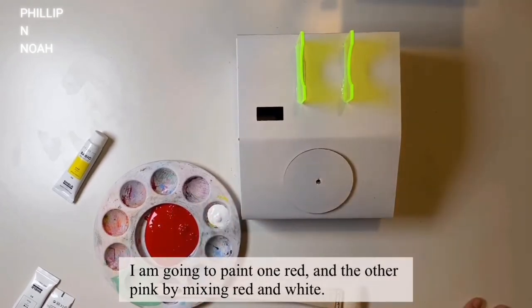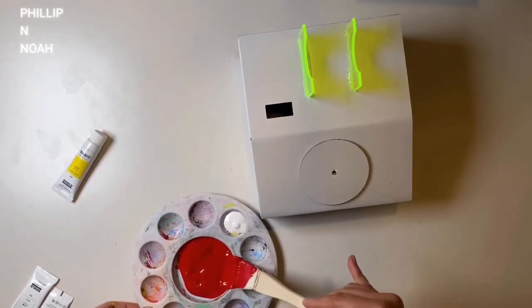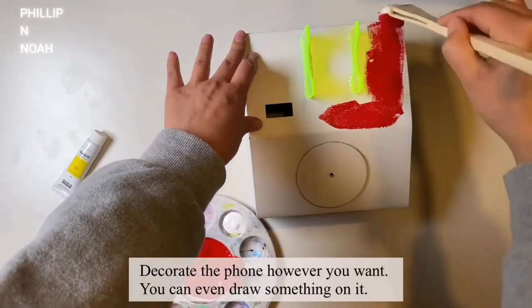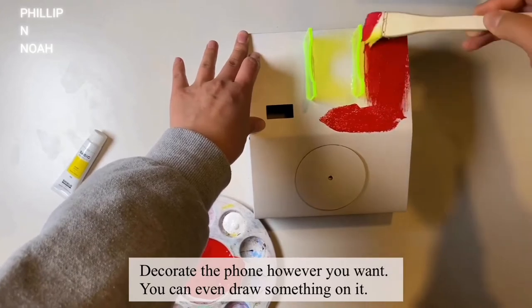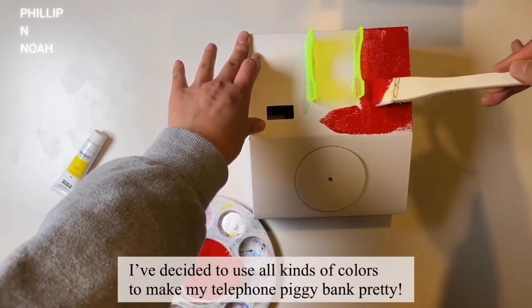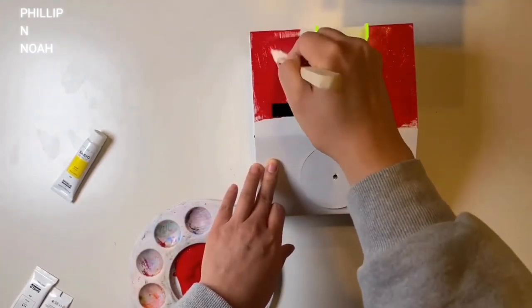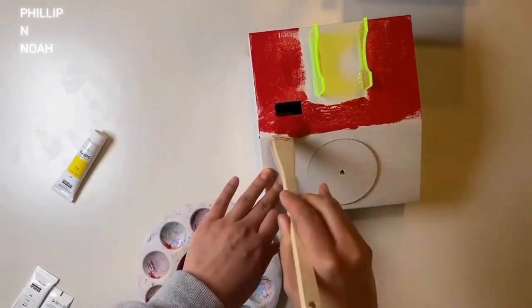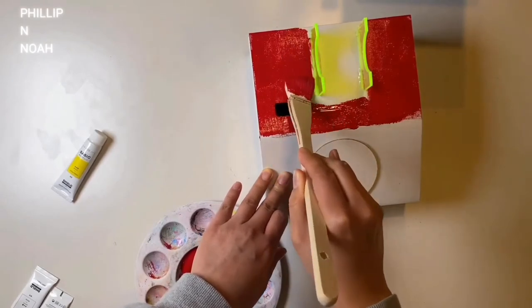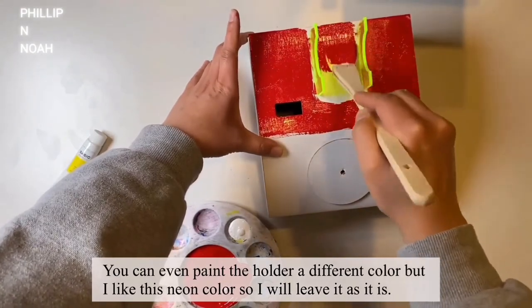I'm going to paint one red and the other pink by mixing red and white. I'll start with red. You can decorate the phone however you want — you can even draw something on it. The sky is the limit. I've decided to use all kinds of colors to make my telephone piggy bank pretty. You can even paint the holder a different color, but I like this color so I'll just leave it like this.